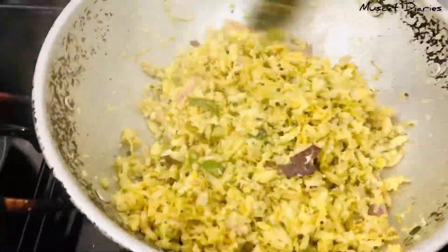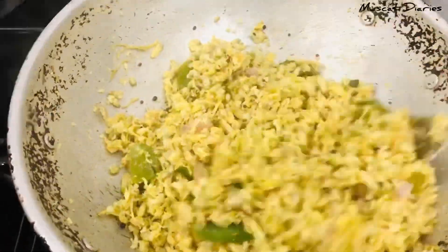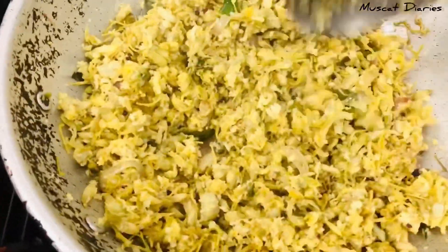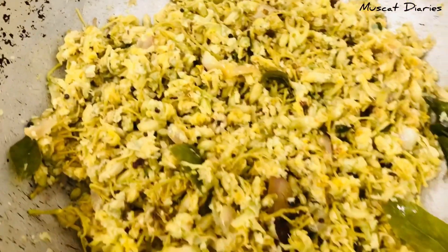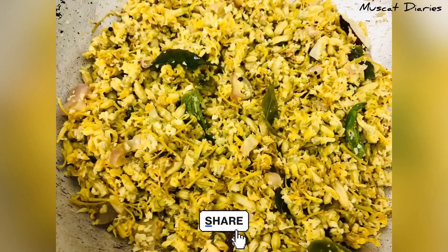We have to eat more than once a day. Please try this and give me feedback. If you liked the video, don't forget to subscribe and press the bell icon.